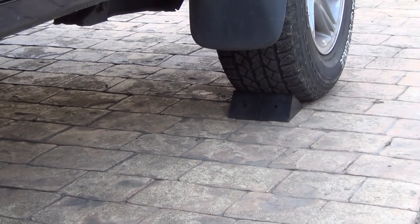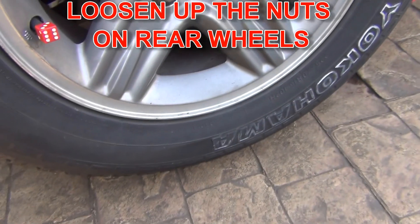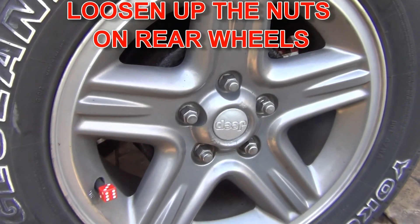First step, you would just chock the front wheels, then you would loosen up those wheel nuts so that when the car is finally in the air it's going to be easy to remove them.